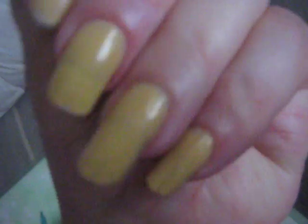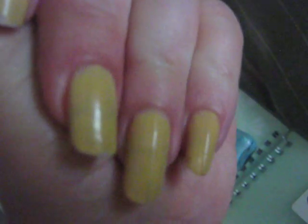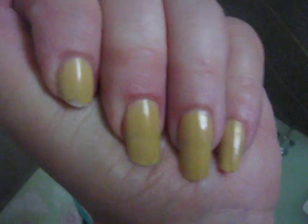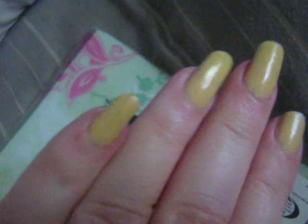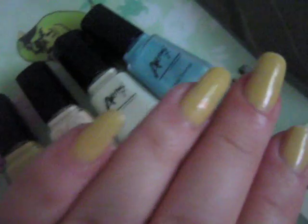This one is called School Bus, and this is the one I'm wearing. This is only two coats, and I've had this on for a week. It's only just chipped slightly now, and that's using my hands, doing washing, all the things — having to do work. And it's lasted for a whole week, being submerged in water for ages. And I think that's pretty good.